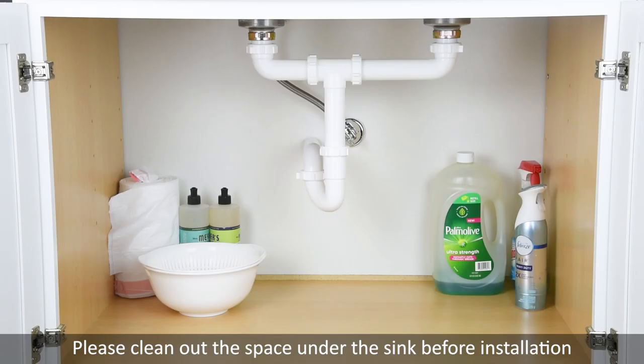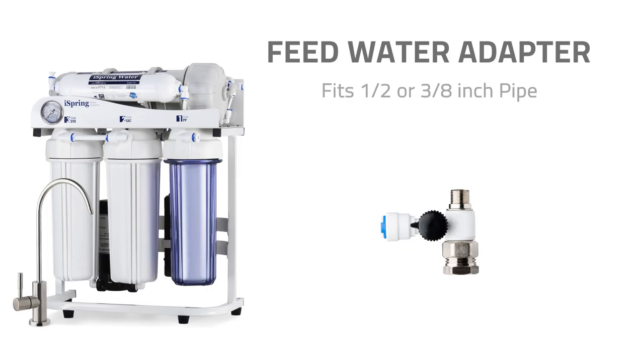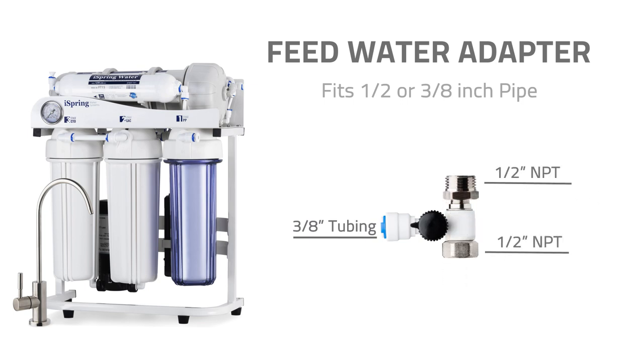Installation 1: Feed Water Adapter. The RCS5T RO system is designed for under-sink water use. Clear out space under the sink before installation. The feed water adapter fits common half-inch and three-eighth-inch connectors. If you have a different size fitting, you will need a converter.